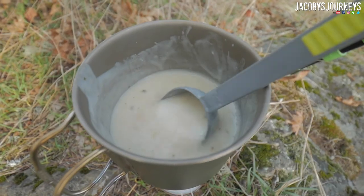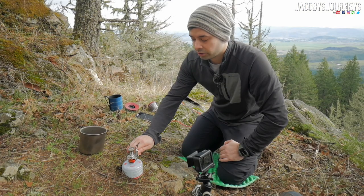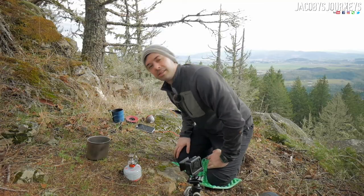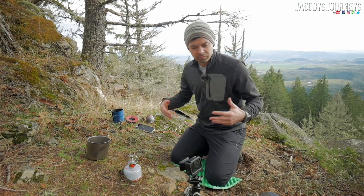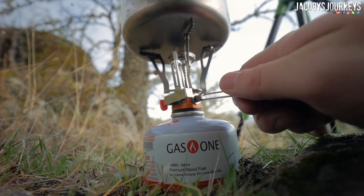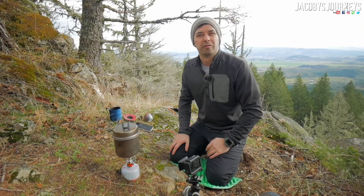Or you can turn it down really low and simmer a pot of stew. This is one of the lowest settings you can get — super low, really quiet, I can barely even hear it. Alright, we got the water on; turn it up a bit. Also, adding some kind of a lid is gonna help it boil that much faster.